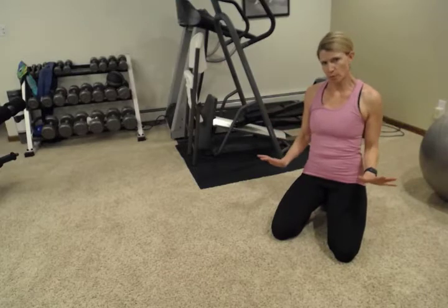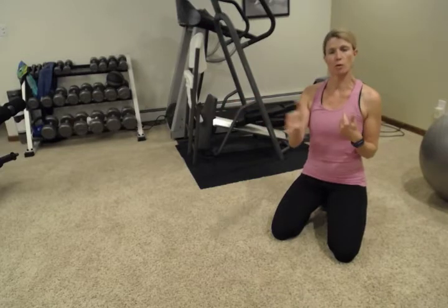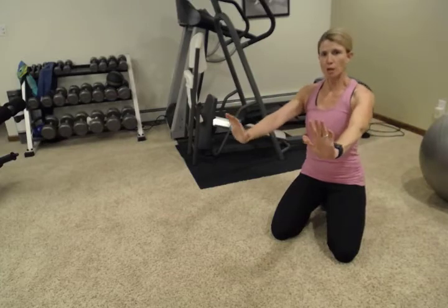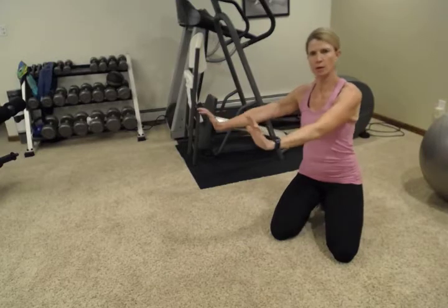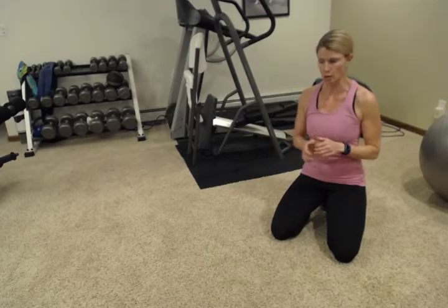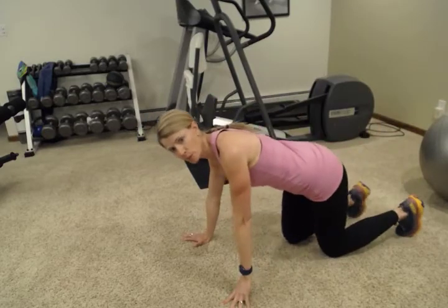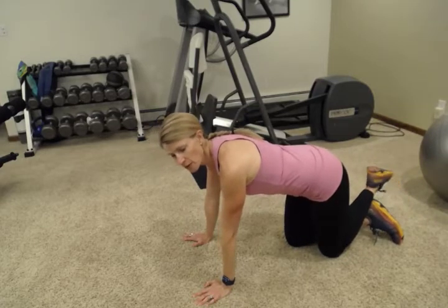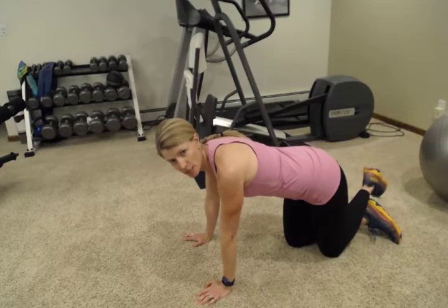We're going to try a moving push-up. There are a few different ways to do this. If you're doing push-ups on your counter or kitchen counter area, you can move along kind of like walking planks — do a push-up and then go back. If you're doing them on your knees, I'm going to demonstrate both. We're going to go back and forth five times, which ends up being 10 push-ups total. This is more challenging, so if you need to do fewer, that's fine — do four or three each way.